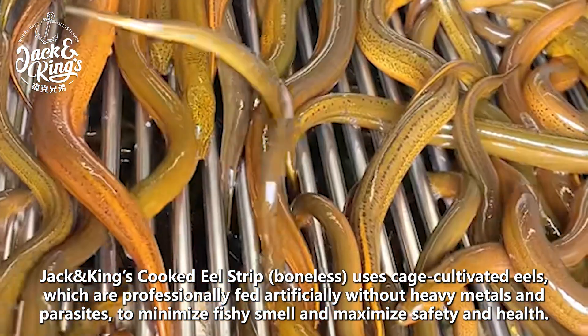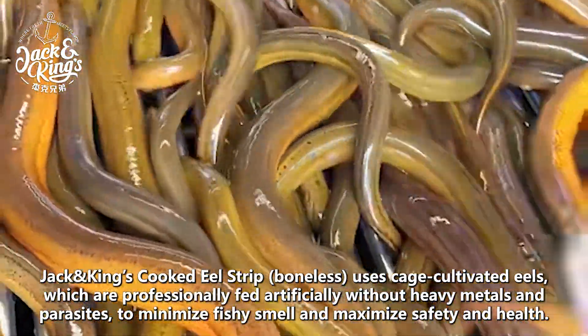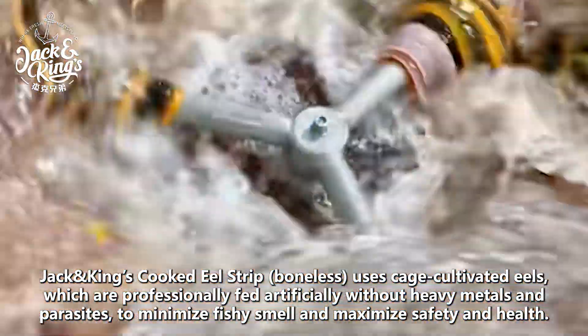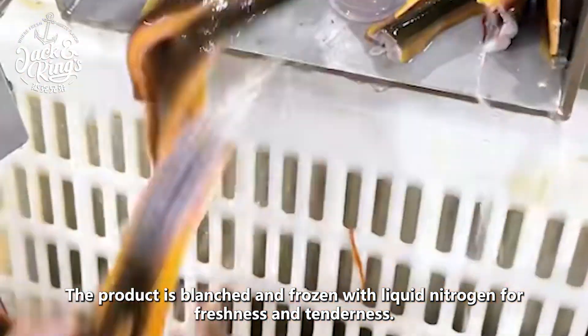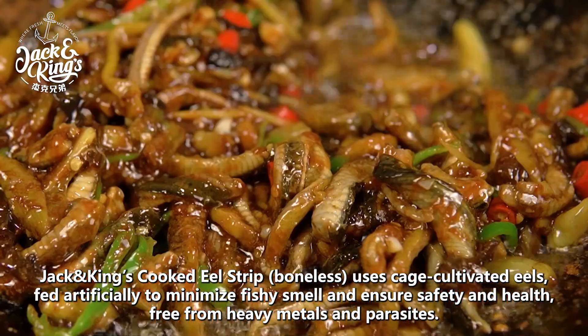Jack and King's Cook Eels Drip Boneless uses cage-cultivated eels, which are professionally fed artificially without heavy metals and parasites, to minimize fishy smell and maximize safety and health. The product is blanched and frozen with liquid nitrogen for freshness and tenderness.